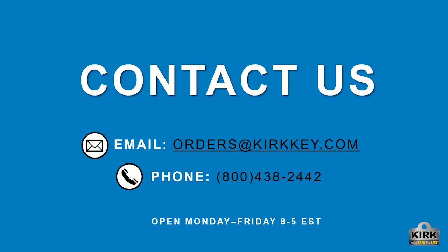Once you have built your part number by using the product ordering guides found on our product catalog, you are ready to place your order. Contact us by sending your order to orders@kirkkey.com or give us a call at 1-800-438-2442. At Kirk, we believe everyone has the right to be safe at work, and we thank you for making your workplace that much safer by using Kirk Key Interlocks.